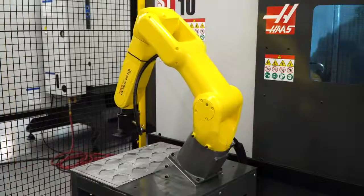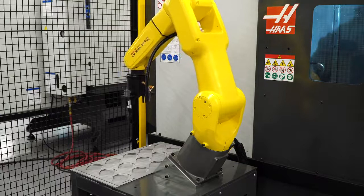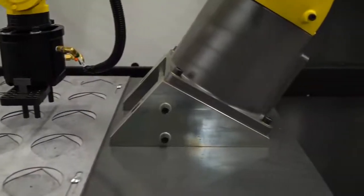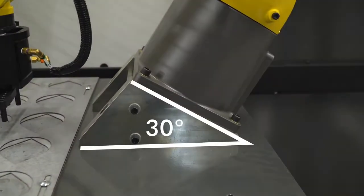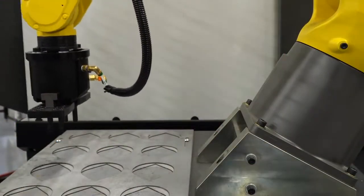Try jogging the robot in the jogging tab with user frame set to world frame to get a feel for it. Since our robot in Haas Robot Package 1 comes mounted at 30 degrees on the stand, our world frame Z and Y will move on a 30-degree plane relative to the parts table. X positive will move away from the machine and Y positive will move towards the operator. Let's go back over to the frames tab to create a new user frame that will reference robot motion to a plane parallel to the parts table and will also flip our Y and X positive directions to make them similar to controlling a milling table.